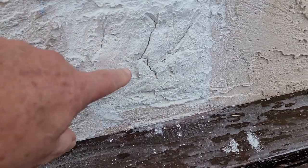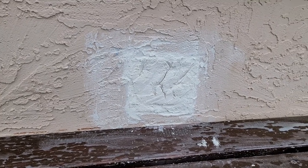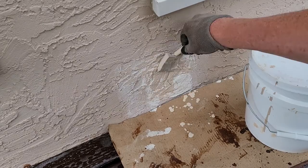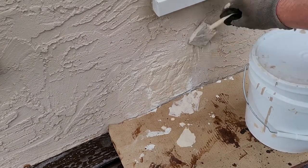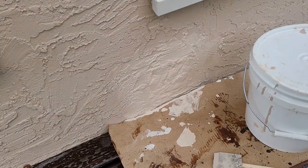Here it is the next day. It's got a few cracks in it, but maybe that'll fill in with the paint. So let's put some paint on there and see how that looks.